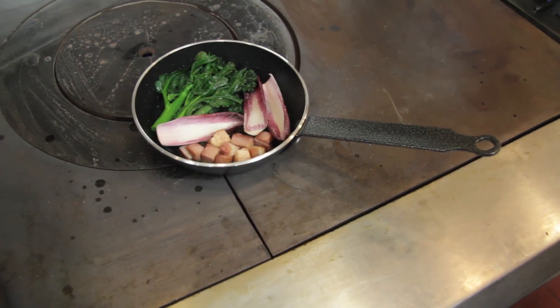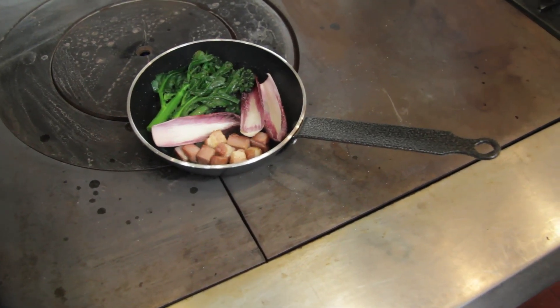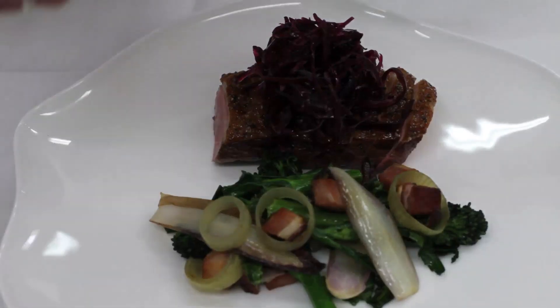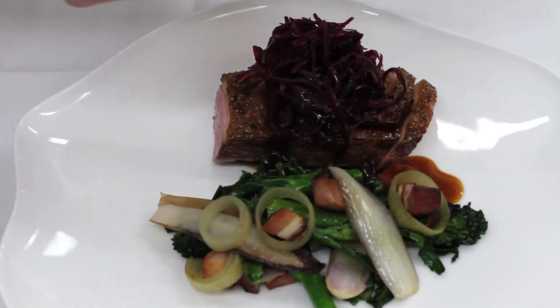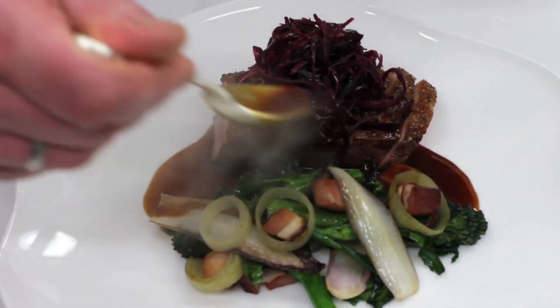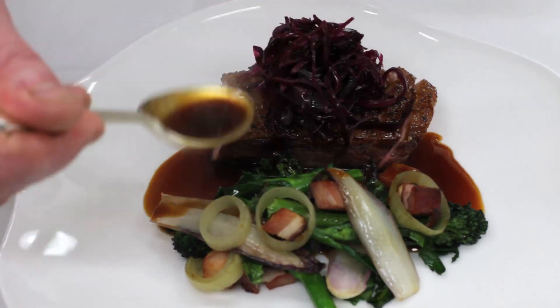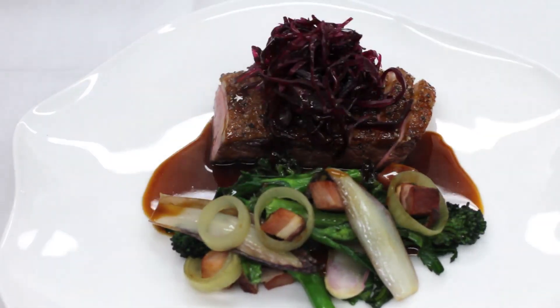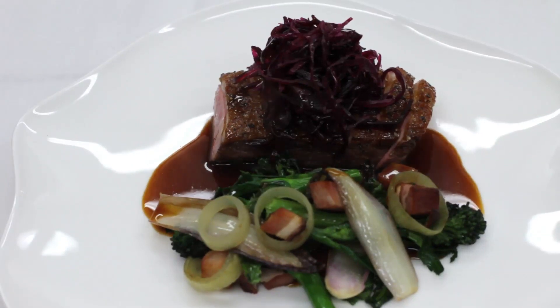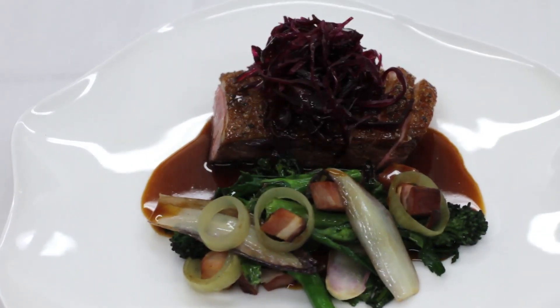The garnish is with some purple sprouting broccoli, some smoked bacon, some chicory which has been lightly sautéed, and some sweet shallots. The dish is served with a lightly peppered jus — a sauce that once upon a time would have been called a grand veneur but it's not quite as rich. Our sauces these days tend to be a little lighter; we want the duck and the vegetables to do the talking, and on the plate we've got little bits of pickled red cabbage just to bring a little bit of acidity so it's not too rich.